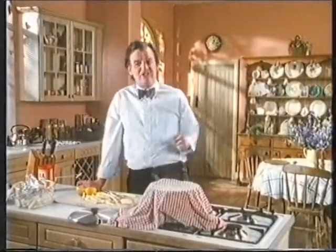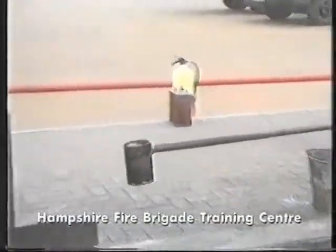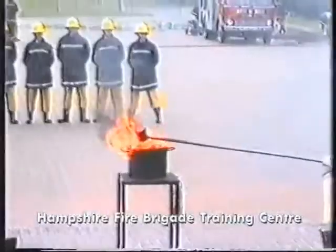Now here's a demonstration which shows you exactly what not to do. Don't throw water onto the flames because the water sinks under the oil, turns to steam, and poof, a recipe for a total disaster.